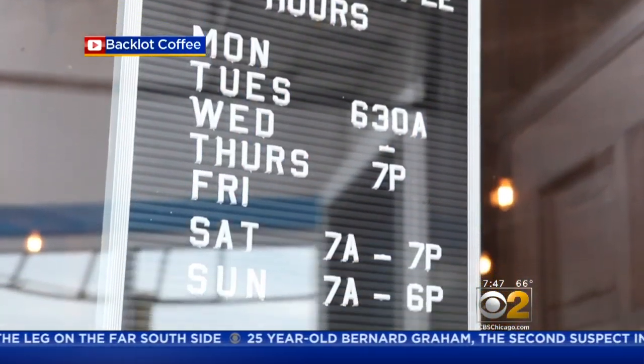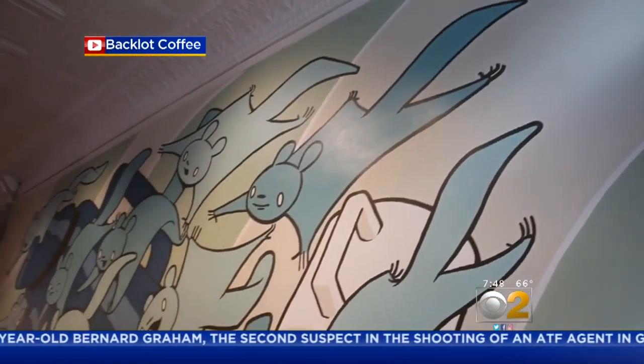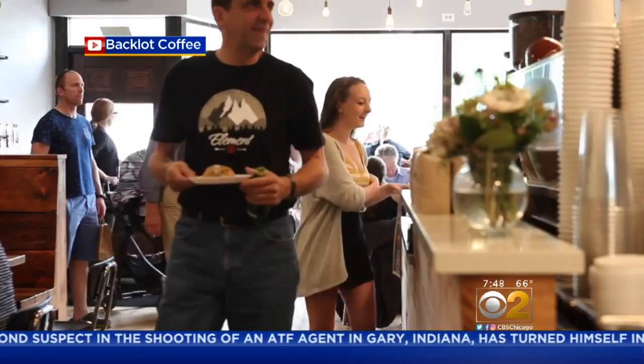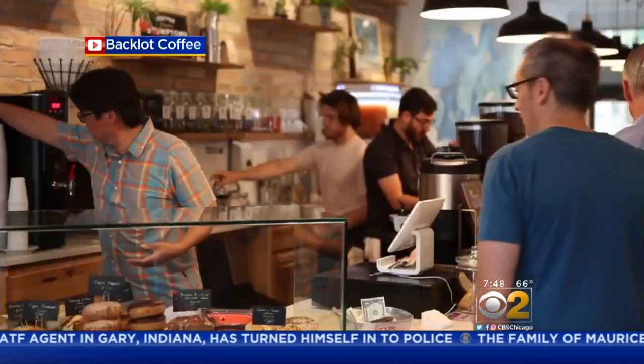Back Lot Coffee is a local coffee shop with locations in Evanston and Chicago that has adopted sustainable practices and uses locally sourced goods when available. This month, Back Lot is celebrating a couple of really special anniversaries. Here in the studio with us this morning to teach us how to make cold brew like an expert is Back Lot co-owner Isaac Bloom.